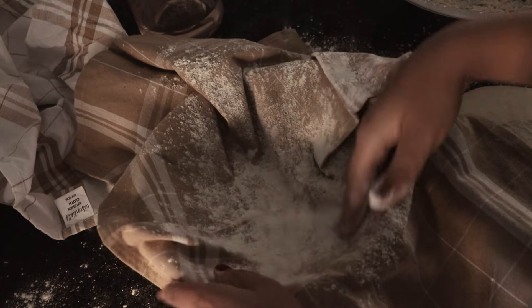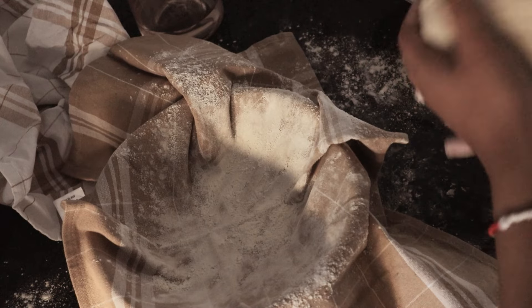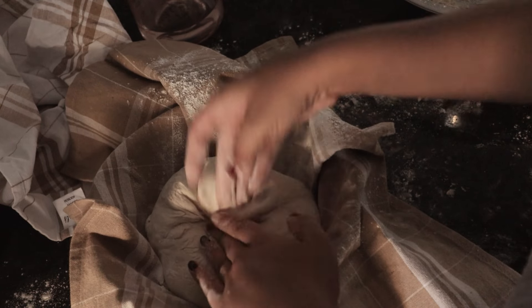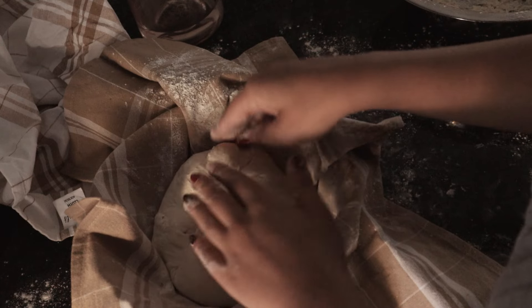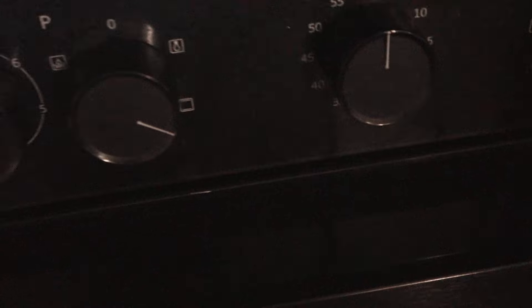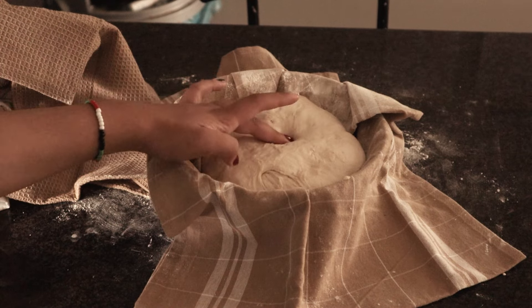I wet my hands every time I wanted to handle the dough because it's still sticky — wetting your hands makes it much easier to manage. I folded it over and did some stretch and folds. A stretch and fold is when you take the dough, stretch it from one corner over, and pinch the corners together — forming it into a ball. You're also supposed to do stretch and folds during the bulk fermentation process but I'd left the house, so I didn't get to do any beforehand.